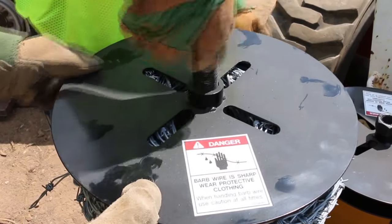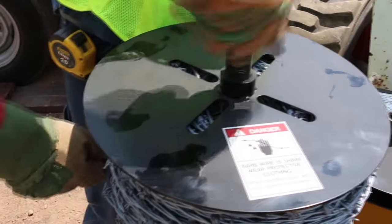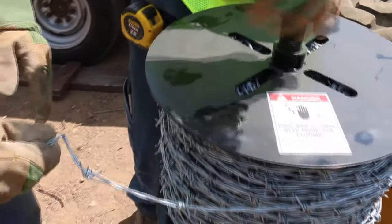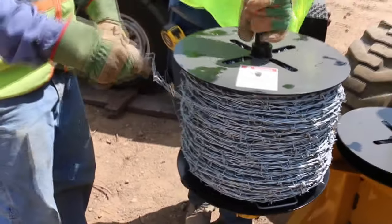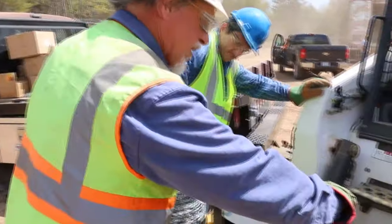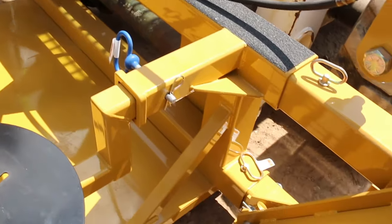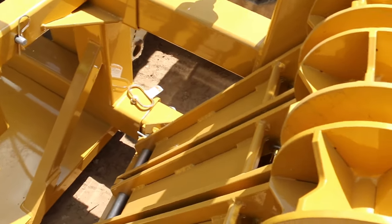Spin it on. Real quickly — when I spin that on, the barbed wire will unroll in this direction, going through our rollers, which we'll hook up in a little bit. But first I'm going to get my other rolls of barbed wire on.